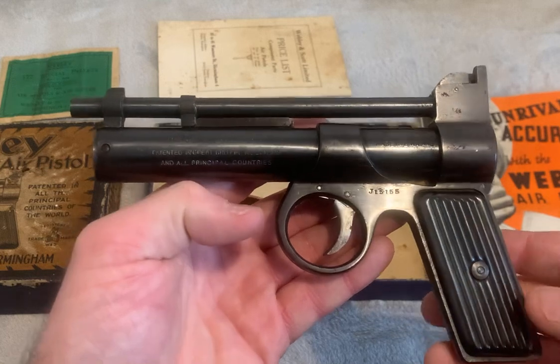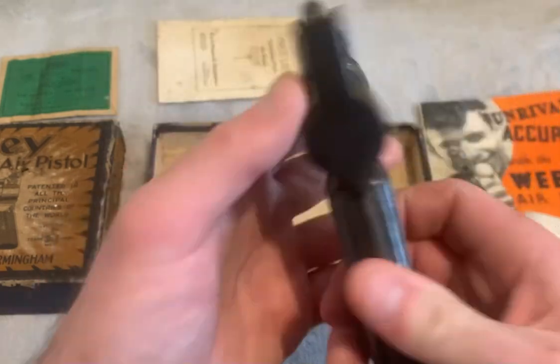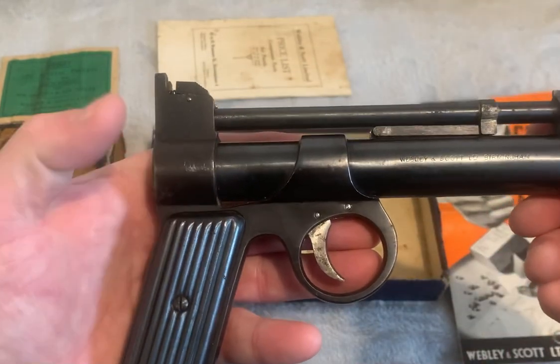Here we have the pistol, made in England — Webley & Scott, Birmingham.